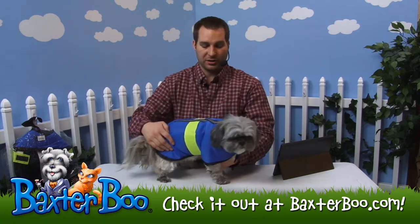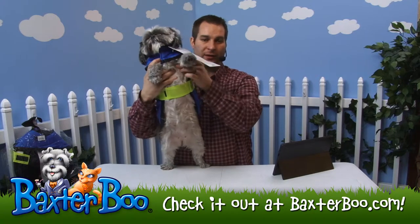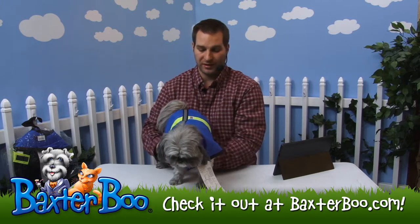Underneath, she just has that strap that goes across her belly. You can see that nice, bright, vibrant color, and then the one on her neck. Otherwise it's all exposed so she can still use the restroom with ease.